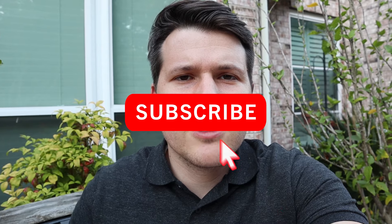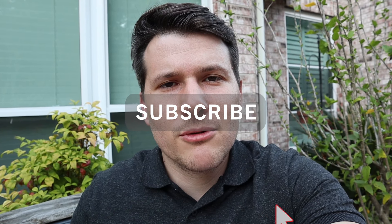Anyway, hope that was helpful. If it was, please give it a like and subscribe to this channel. Best of luck with your landscape lighting project, and I will see you in the next video.